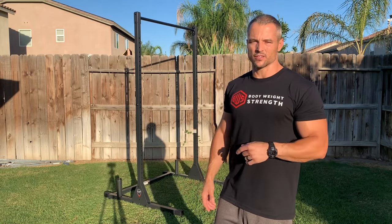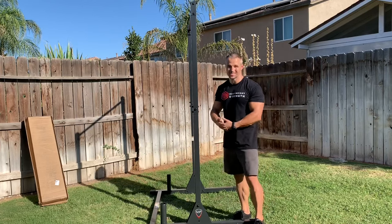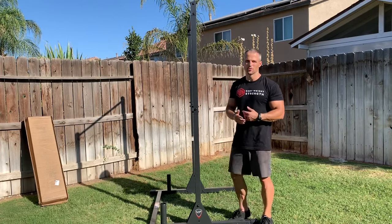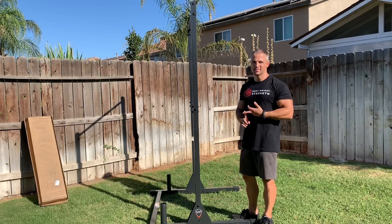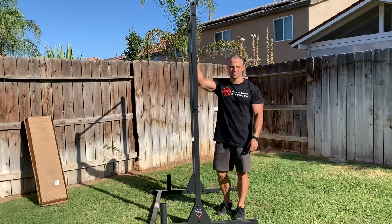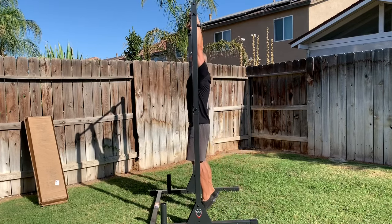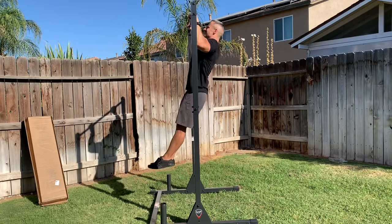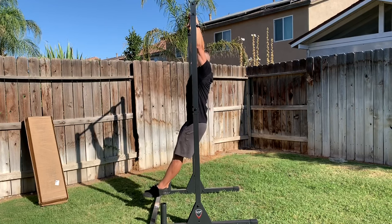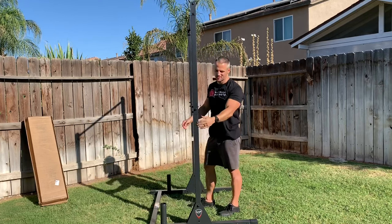I'll post the dimensions and the link if you guys want to check it out. Let me do a little demonstration so you can see what it looks like put to the test. I want to give you a side view of the unit so you can see how stable it is as I do some pull-ups, some hanging leg raises, and a front lever. At this angle, if there's any play as I'm going through these, you're going to see it. We'll start with a pull-up — as you can see, nice and stable.